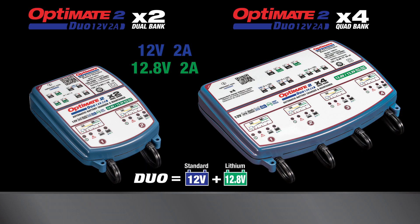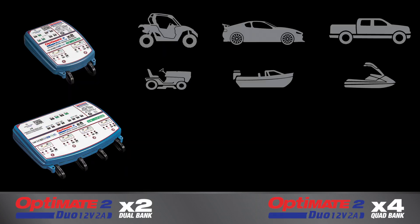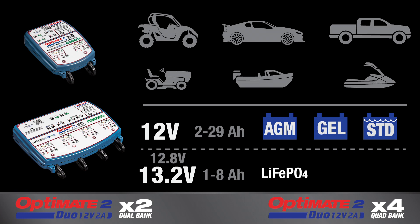OptiMate 2 Duo, 2-Bank and 4-Bank are smart, fully automatic battery charger and maintainers for vehicles and equipment containing either 12-volt lead-acid or 12.8-volt or 13.2-volt lithium-ferrous phosphate batteries, which are also known as LFP or LiFE batteries.